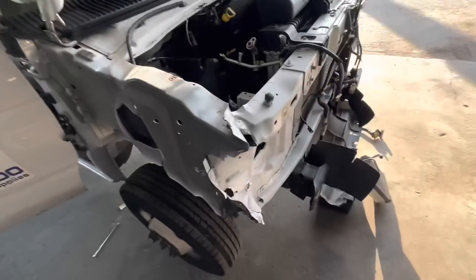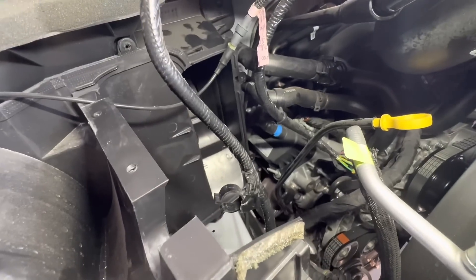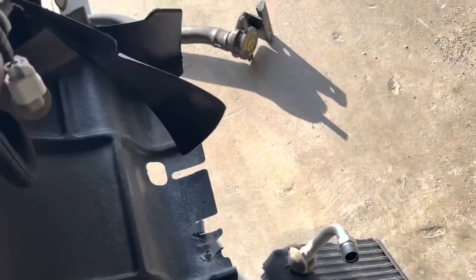So this is kind of redonkulous right here — 2023 Ford E350. I'm pulling the HVAC box out of it. Blower motor's out, the AC evaporator is out, it's down there, batteries out, and I'm trying to get this HVAC box assembly out of here.